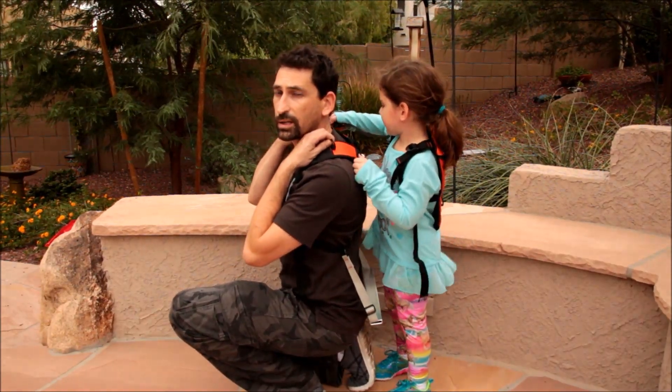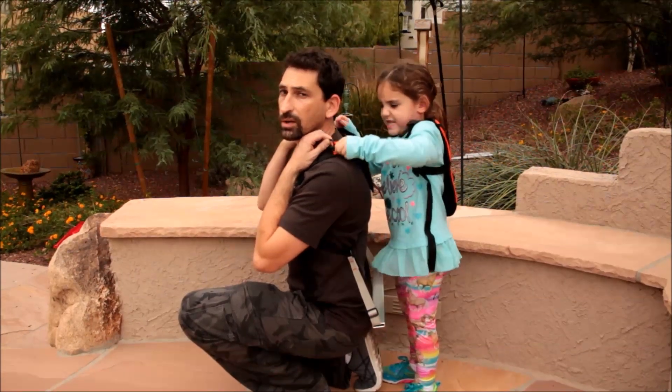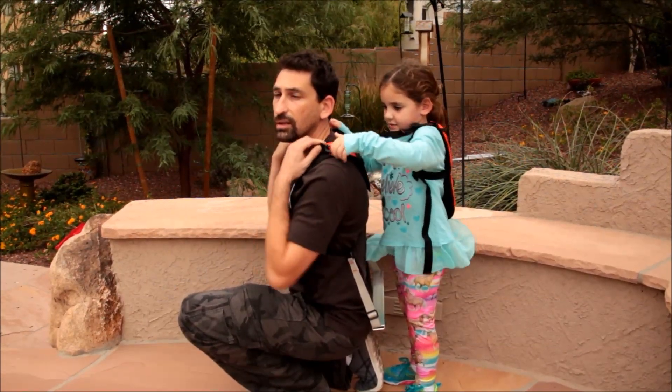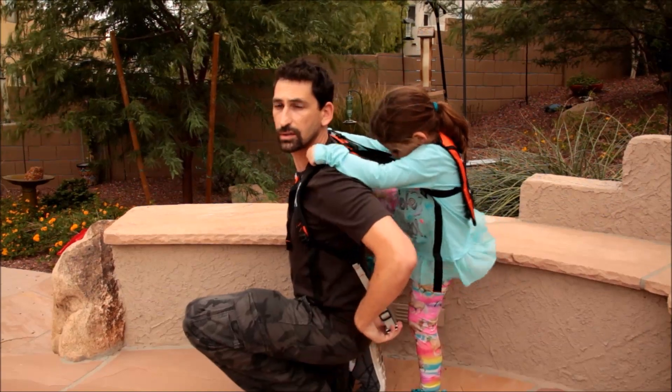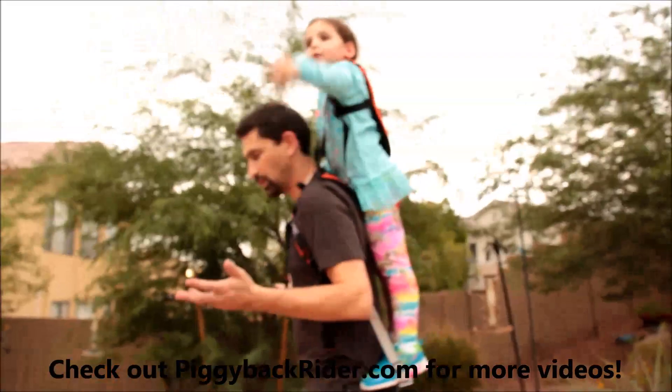You have your kid go ahead and clip in one click, two clicks with the buckles and the D-rings, hands on the holds, feet on the bar, and then we stand up straight and we walk away.